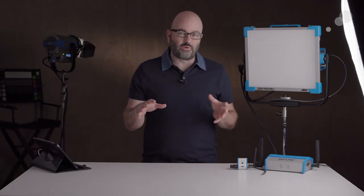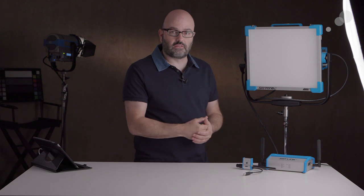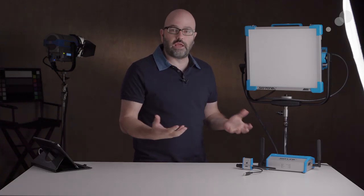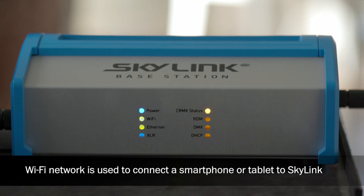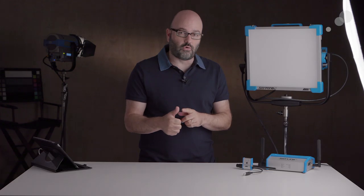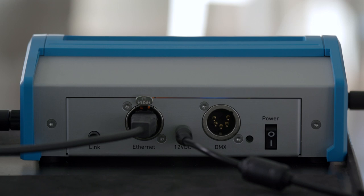For me, it's really generally one, two, three to four fixtures that I'm using, and in those scenarios I might be using the lights in different ways. So that brings us to Skylink, and this whole system can be bought as individual components or as a kit. The kit we have here today comes with a Skylink base station and three Skylink receivers, and this is a great all-in-one solution if you're using multiple fixtures together.